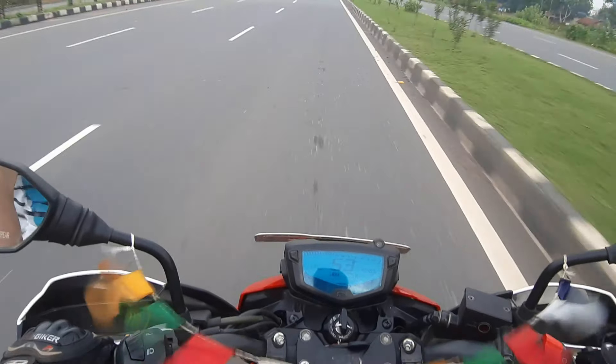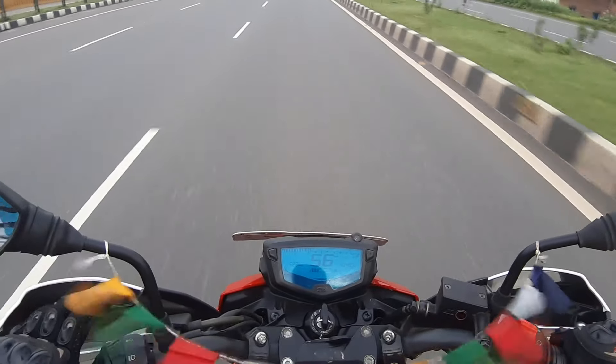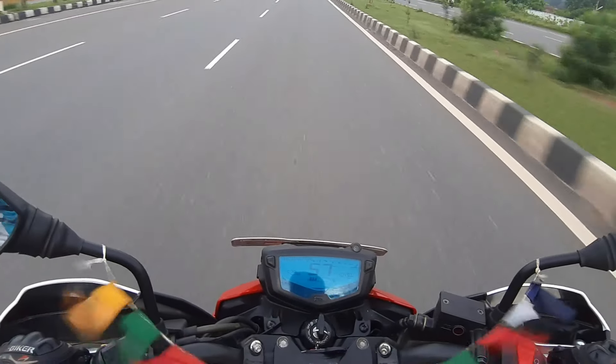But if you are riding the bike aggressively, you will not get more than 36–37 km/l — mileage will deteriorate.